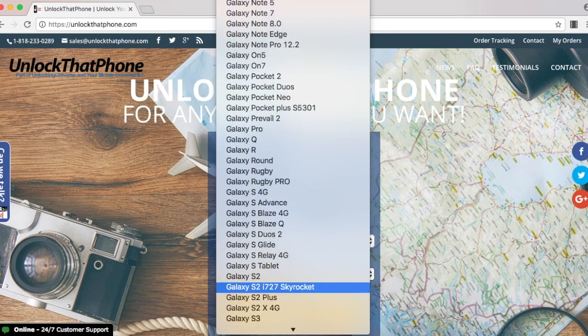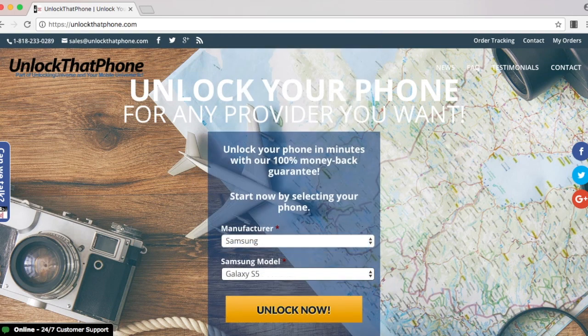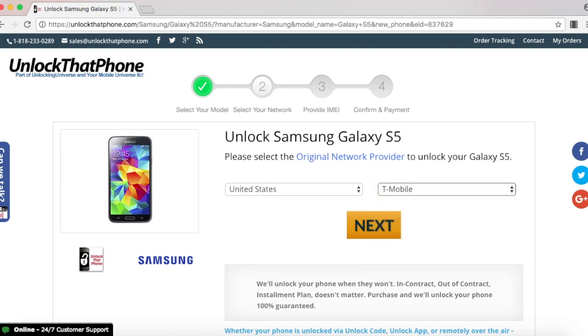Once you're there, you're going to be selecting your phone manufacturer and the phone model from the drop down list. Once you do that, select order now and that will take you to the next step, which is to select what country you purchased the phone from as well as the carrier of the phone. In my case, I purchased it in the United States and the carrier is T-Mobile.